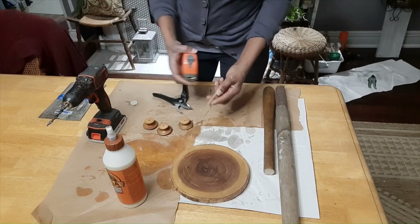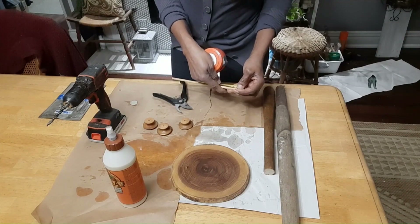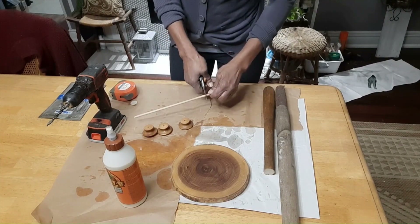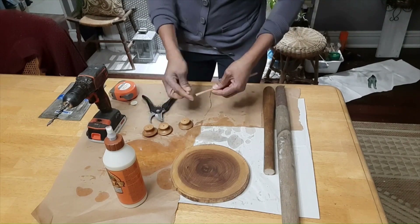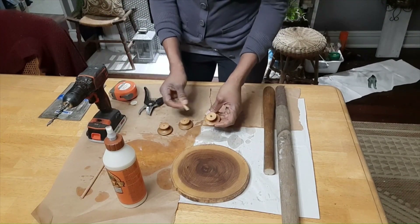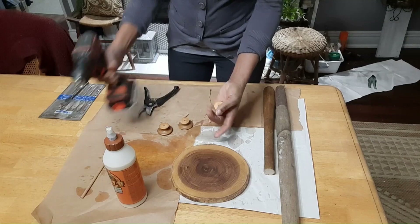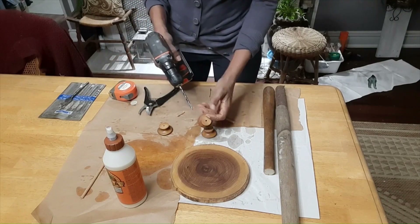We're back and ready to put together our creative craft. I need three pieces of dowel that are going to be just about an inch long, so I'm going to go ahead and cut three pieces. I will be putting them inside the knobs, and I've already drilled this one out. I'm going to drill out the other two.